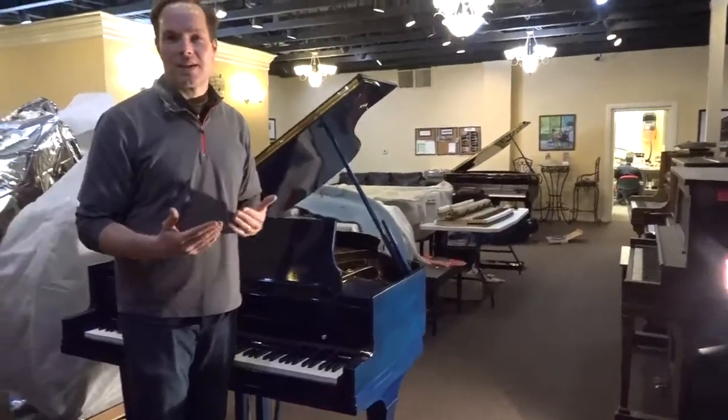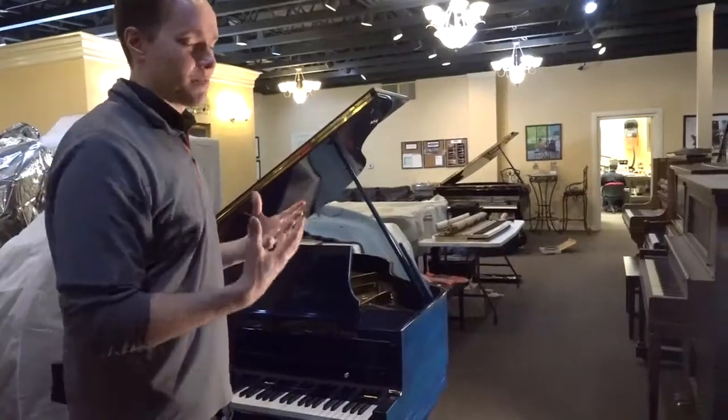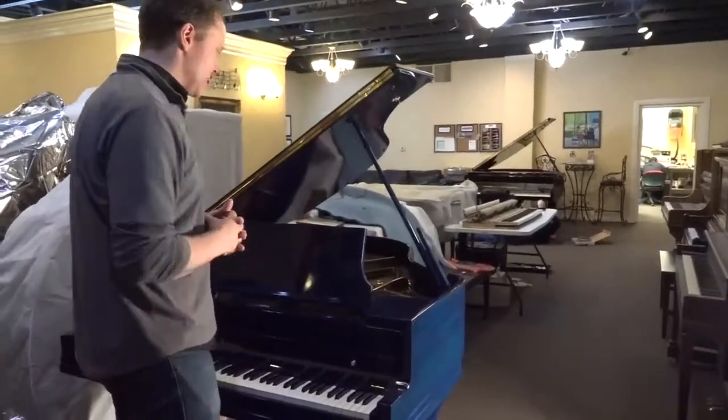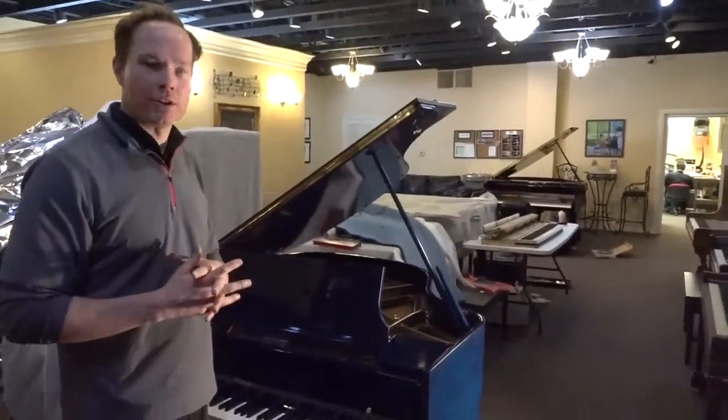Why don't I show you the inside, and then we'll feature what's really spectacular and unique about it, which is the blueness. So like I said, 1920 — that might be early, early 20s.